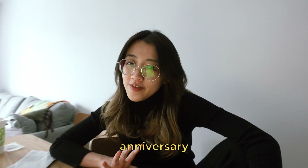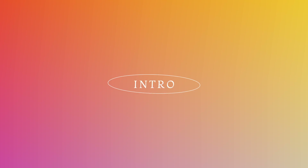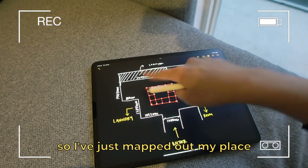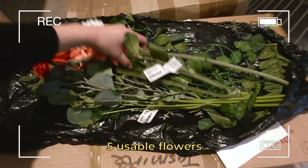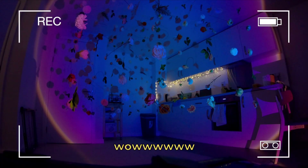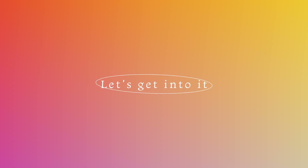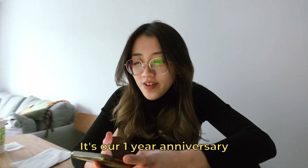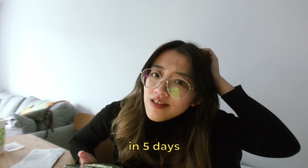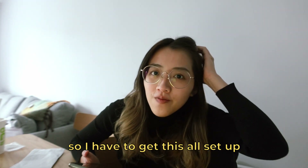I'm trying to plan an anniversary surprise. I've just mapped out my place — five usable flowers and the rest are just green. It's our one year anniversary coming up in nine days, but he's going to be here in five days, so I have to get this all set up for when he gets here.